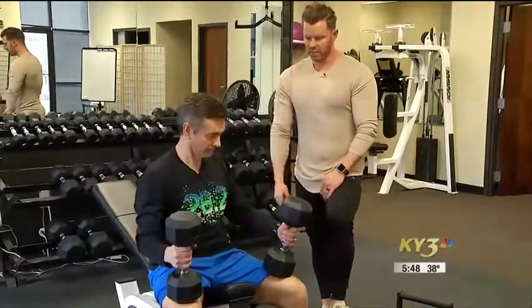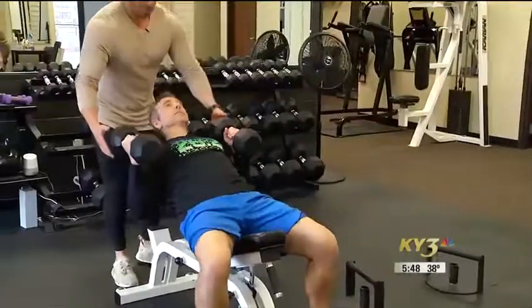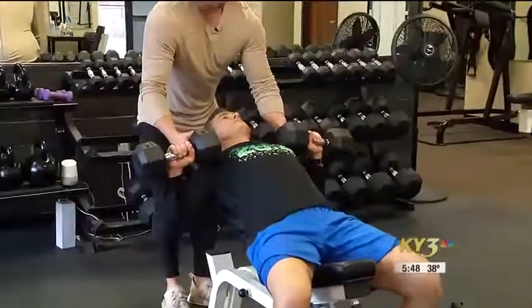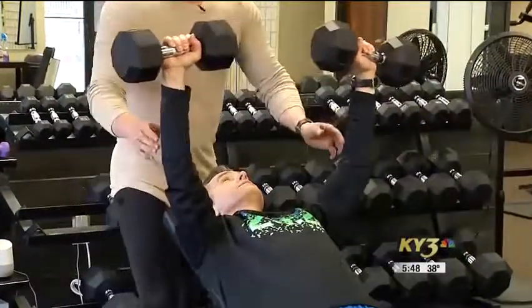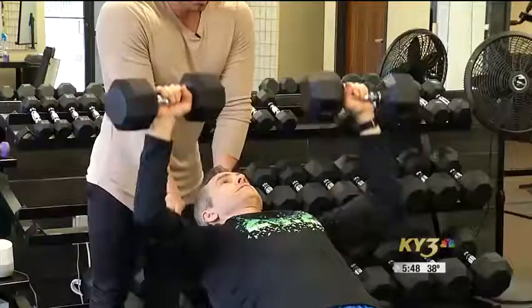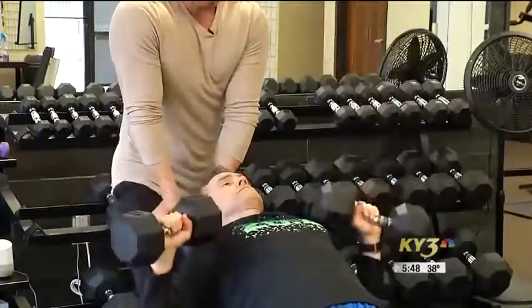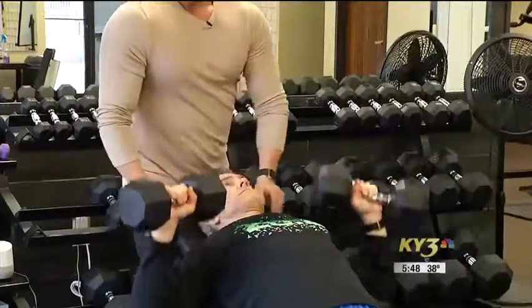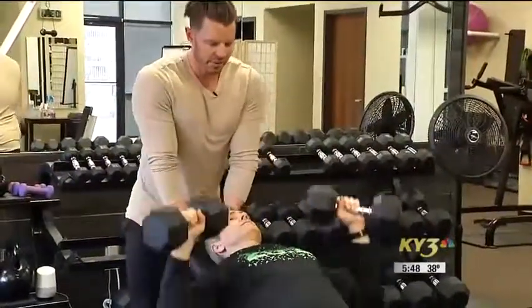The first movement is an incline press — pretty standard movement. Roll back and we're going to turn these dumbbells out, then go straight up. Bring them together? You can keep them right there and then right back down, keeping that constant tension on the chest. That time under tension is what you're wanting. You're going to hit your upper chest and even your front delts. So that would be the first movement.